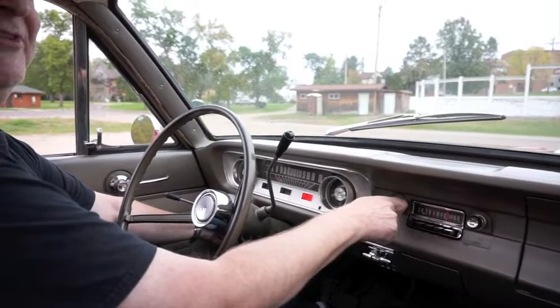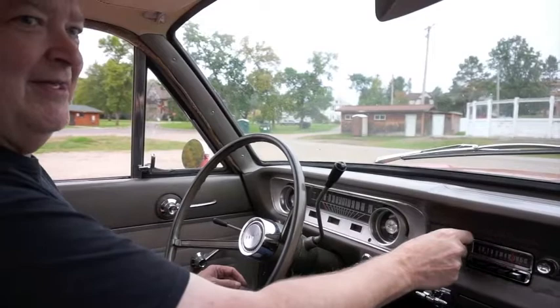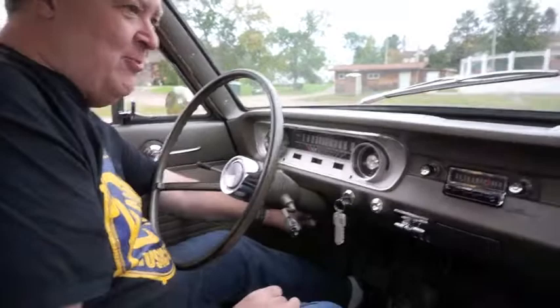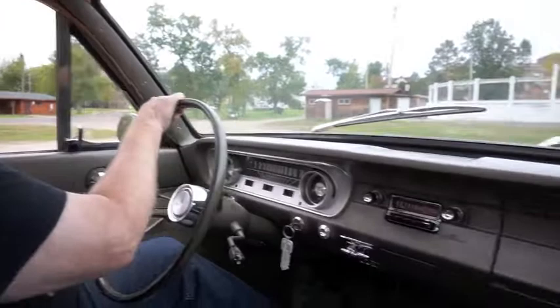We're up in northern Minnesota in a small town and we only get a couple stations up here. Runs nice and smooth — sounds like a typical six-cylinder Falcon. Three-speed on the column. Parking brake worked. All the brakes have been done, everything from the master cylinder to the wheel cylinders, so all the brakes are new. All the steering's good. Springs in the front are new. Shock absorbers are new. Gas tank's been removed and cleaned with a new sending unit. Mechanically, she's pretty much a done car.